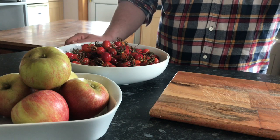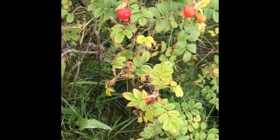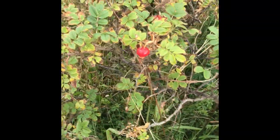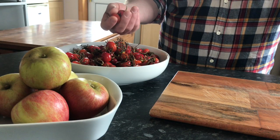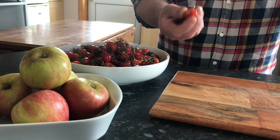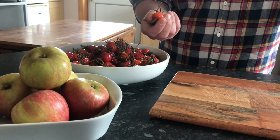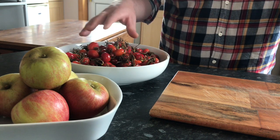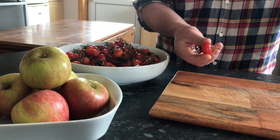The first recipe I'm doing today is a rosehip and apple jam. The rosehips I picked from my garden. They don't taste like roses — they're quite tangy in taste, almost like hibiscus flowers. Many people are probably not familiar with using them in cooking, but I'm going to show you how to prepare them today.